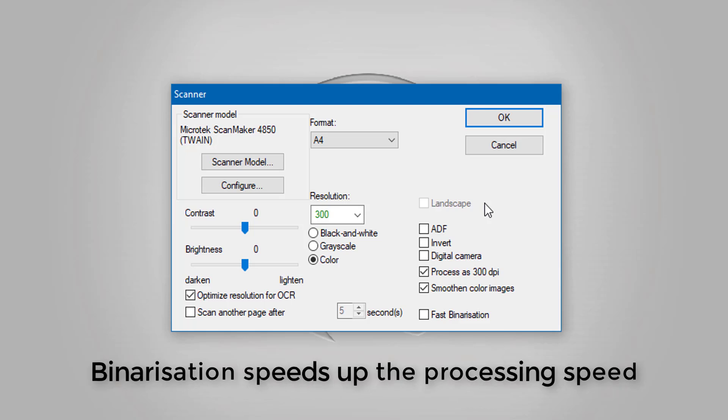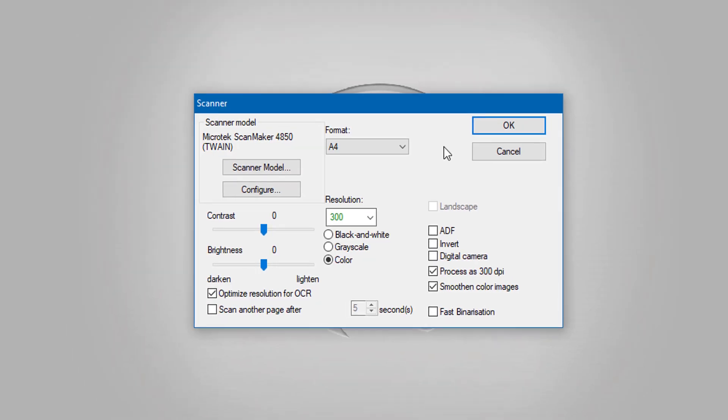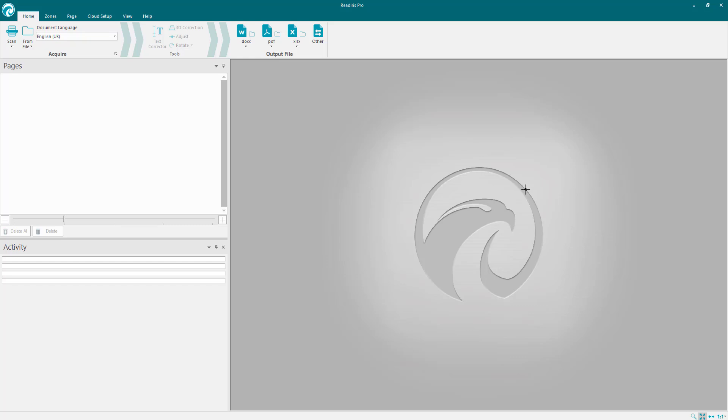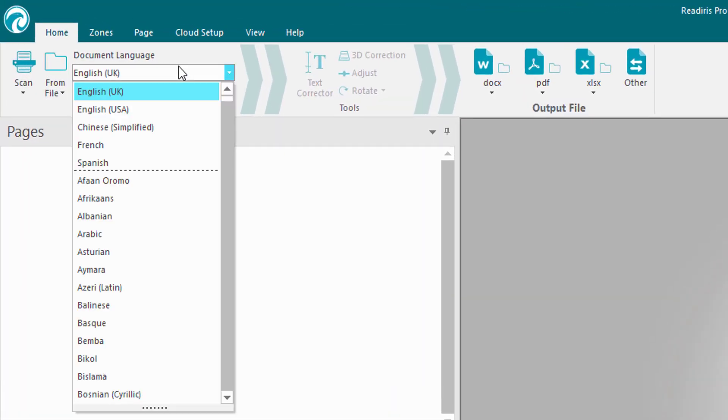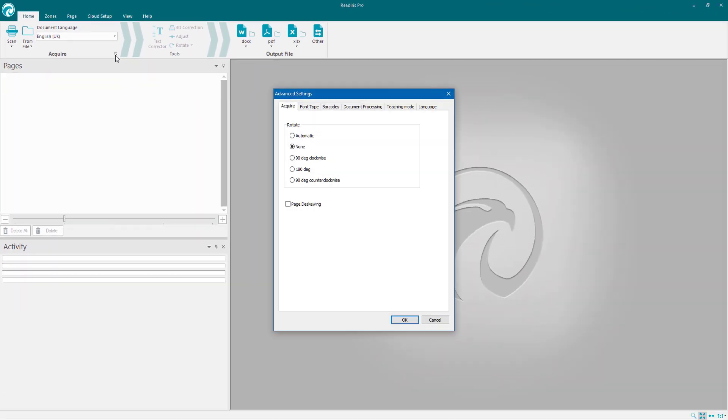I would avoid the fast processing option if you're using very low quality documents, because it speeds up the scans and you might lose information from poor quality documents. So bear that in mind. That's all set up — I can click OK but I'm not quite ready to scan yet. Come up here and choose your language. I'm on UK English and I'm happy with that. I want to tap the font settings icon.